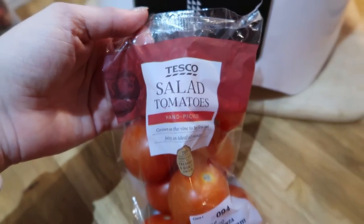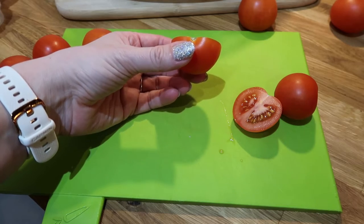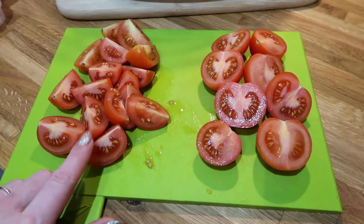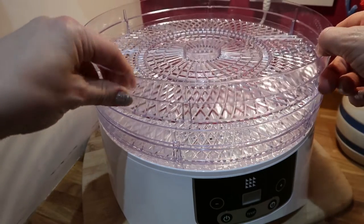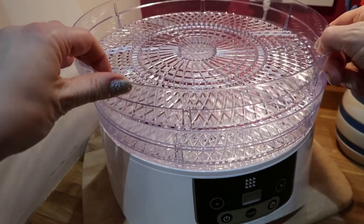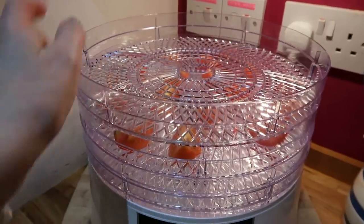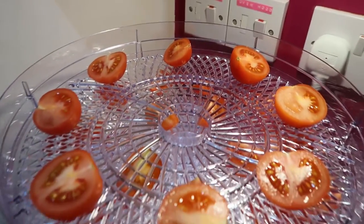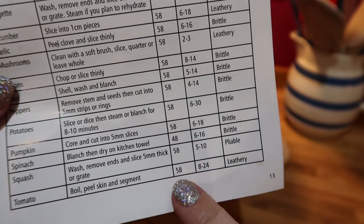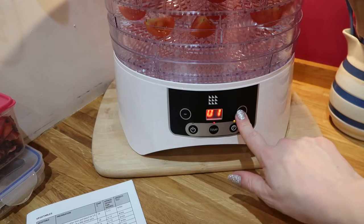Now let's try tomatoes. I'm going to do some in quarters and some in halves just to compare the difference. We've got tomato halves and tomato quarters on the rack. Normally you'd match the notches up so the space between trays is smaller, but because the tomatoes are quite chunky I'm going to leave more space for them. Temperature: 58 degrees, 8 to 24 hours for a leathery result. We'll start at 12 hours.